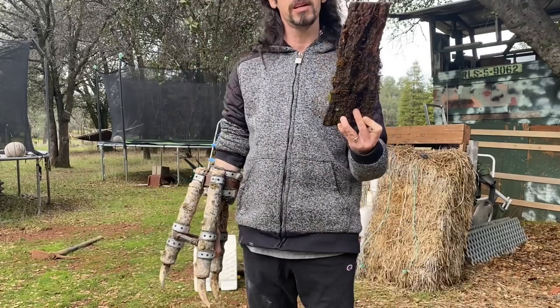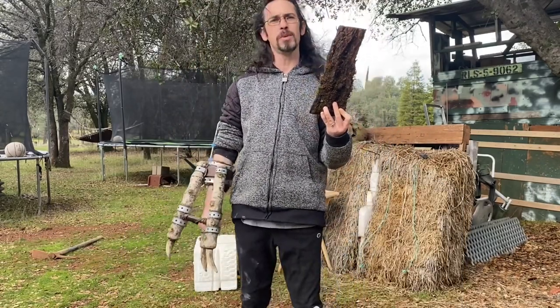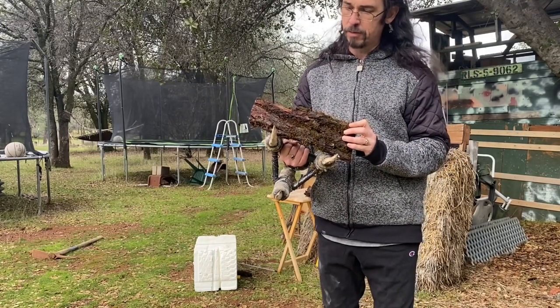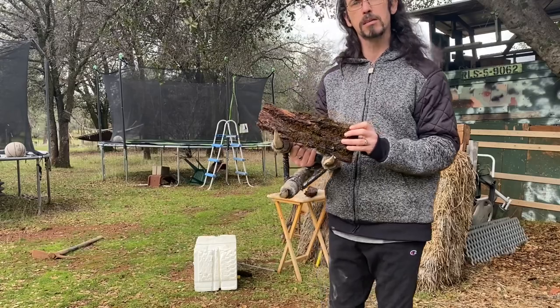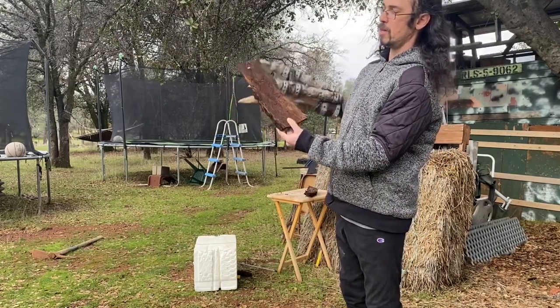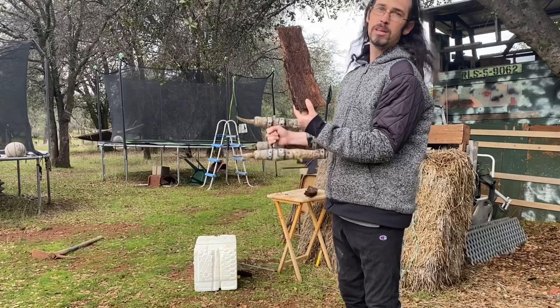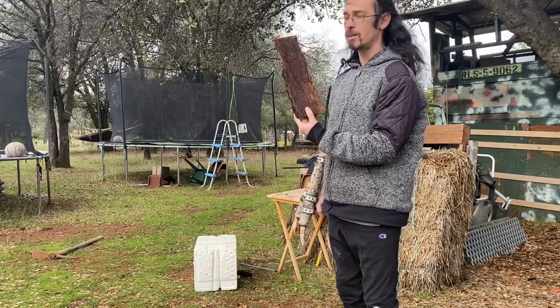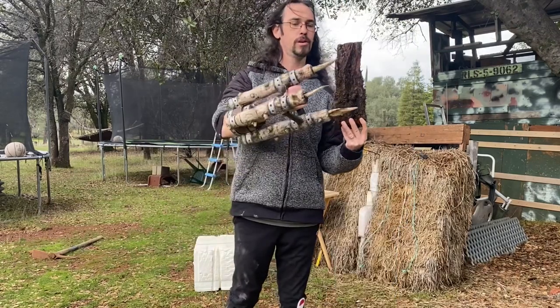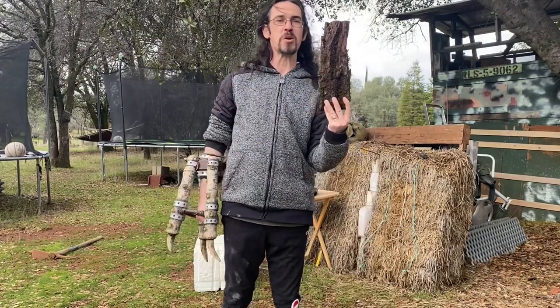Can this bark really be good armor? It's surprisingly good against melee. If you have something a little harder behind the bark, you just might survive a couple hits here and there. So, let's get to working on the armor and results!